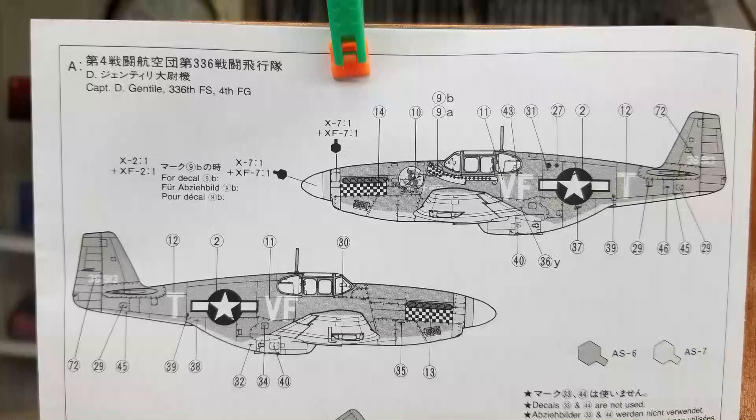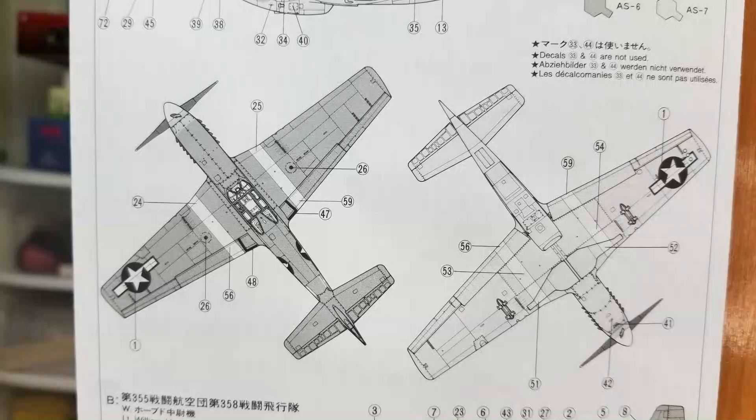Quick look here at our instructions and you can see we have quite a few decals that we're going to have to apply. So this is going to take a lot of time. We need to just slow down and take our time and get all these decals on in place, or at least as much of them as we can.